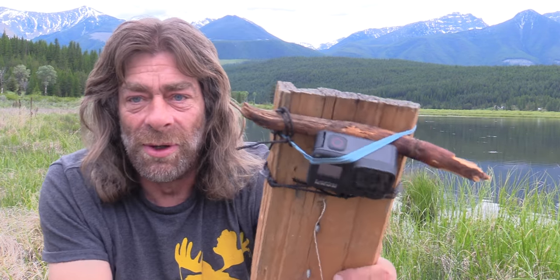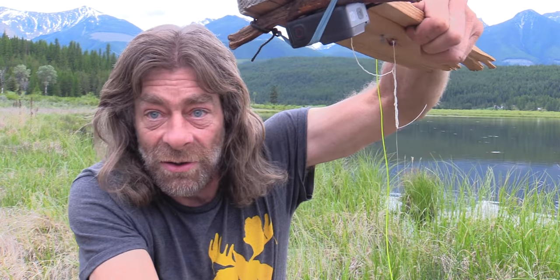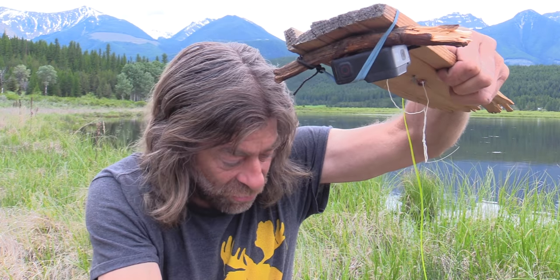Got our GoPro set up — I think that's a good angle. The line will just hang here and the GoPro should get all the action. I'm going to send her out and see if we can finish this video off by catching one with the mousetrap again. It worked dynamite for the ice fishing, so I'm pretty sure it'll float.